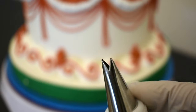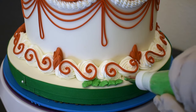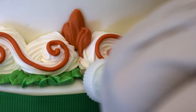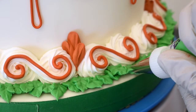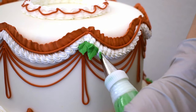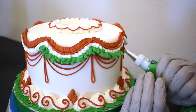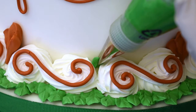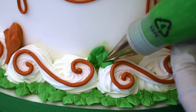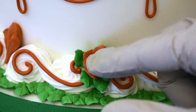I'll pile up lots and lots of leaves, cover that base with leaves. Then I'm going to add some leaves at the bottom of the ropes. Here's where I'm going to put those dried poinsettias — I'll pipe six little leaves down at the bottom, grab one of them, pop it right on, and I'll do that all around the base.